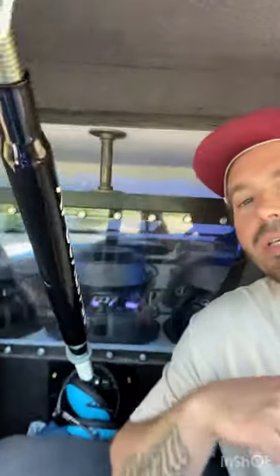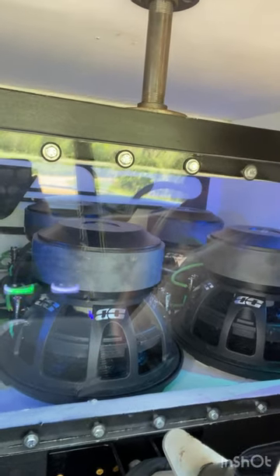In the back it is a B-pillar fourth-order, two-to-one ratio. I got six 12s back there — the 3012s. I think they're rated at about 2,800 RMS a piece. Right now I only got about 2,300 watts going to each one, so they're just being pushed slightly.